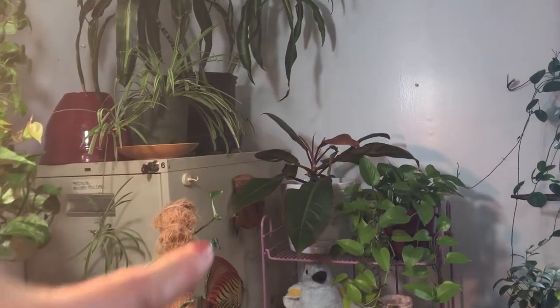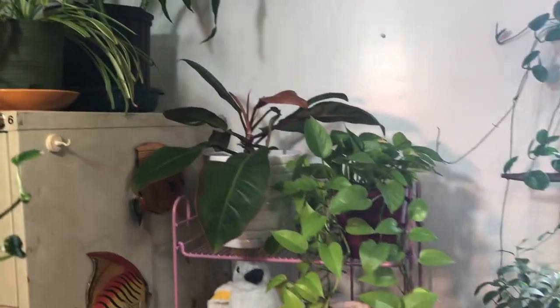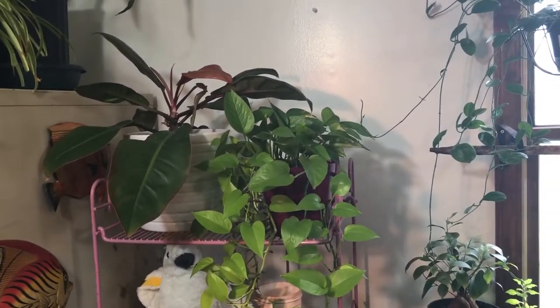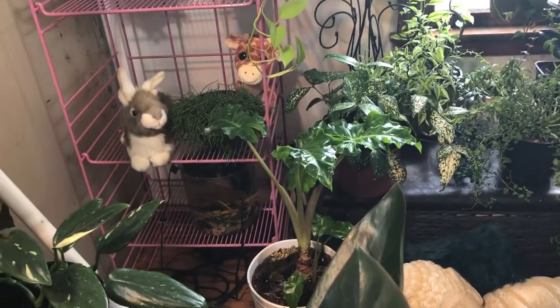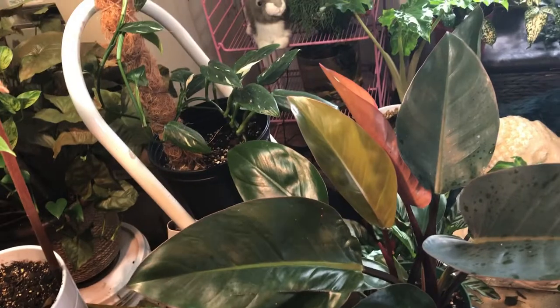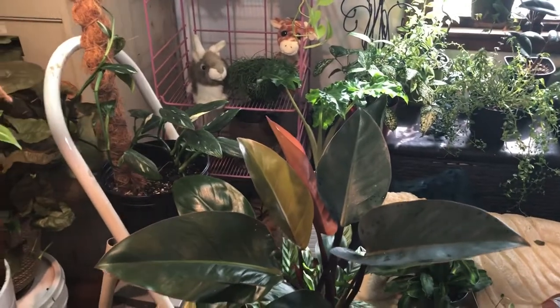I've got some dracaena up in the corner with a spider plant. My Mccolley's Finale has got a new leaf — I don't know if you can see that. And then my other variegated lemon lime — or my variegated neon pothos. And then I have a lowrider. This is one of the newer plants I got — this is the rojo congo. I wish Emily was here so she could say it because she can roll her R's and it sounds so cool.